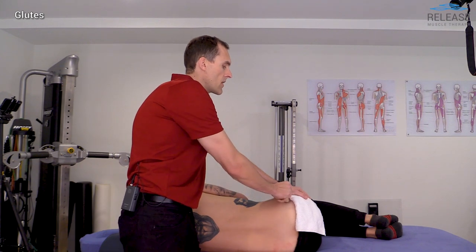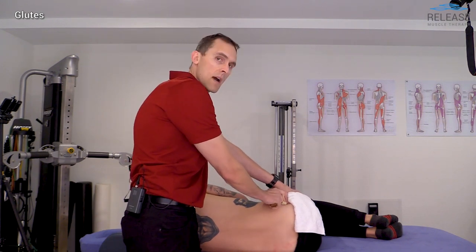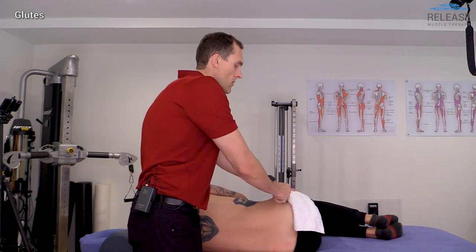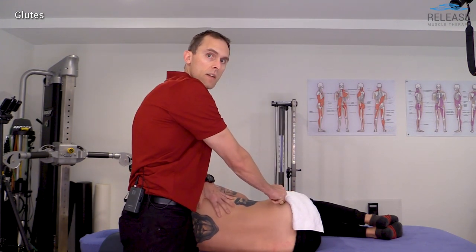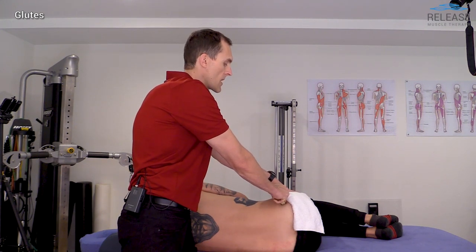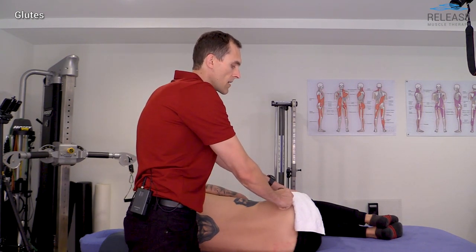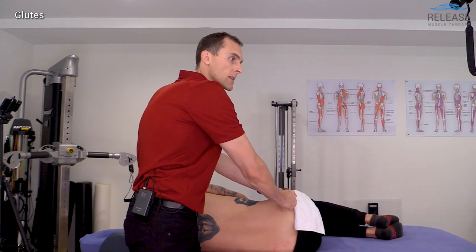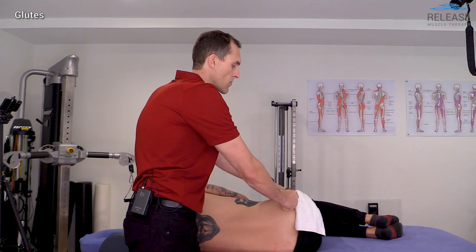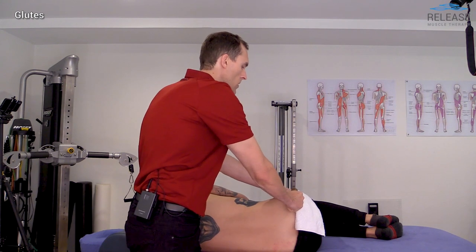I'm going to start with ischemic compression because this area is so sensitive. Once I locate the head of the femur and the greater trochanter, I get good leverage and push straight down — this often elicits a good twitch response because it is usually very tender. I wait until that releases, then reposition slightly more posterior and inferior, and compress again. Ischemic compression is more tolerable and comfortable for the client rather than just digging in and doing a lot of cross-friction work right away.